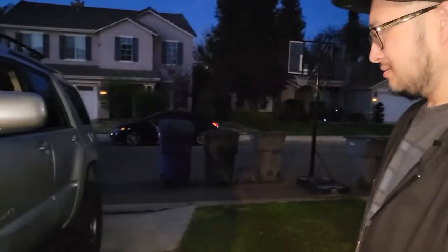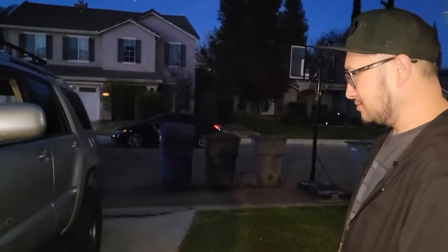I want to talk about the cabin mount chop. There are a lot of people who recommend the cabin mount relocation kit, and there's the cabin mount chop. So why did you choose to just go with the cabin mount chop?